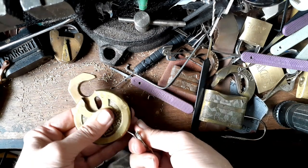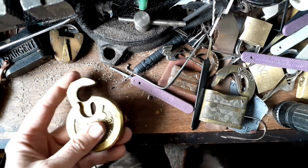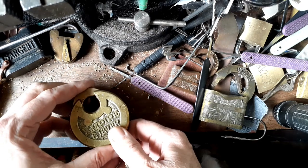You stick that in there and it's like, dink. But if you try to stick a screwdriver or anything else in there, it ain't gonna open.